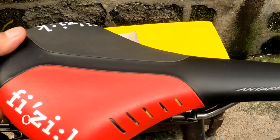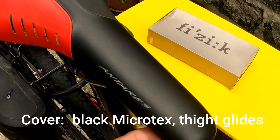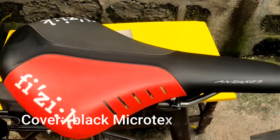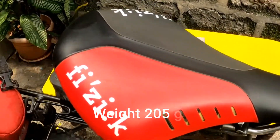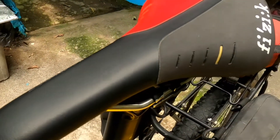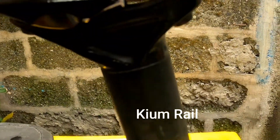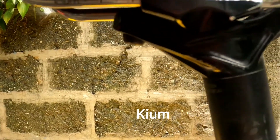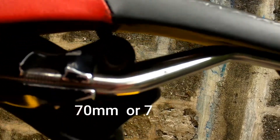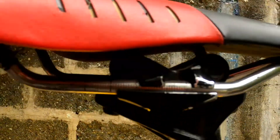Ako dito, pang road bike ko — ginabit ko lang sa mountain bike. Yung dati ko dito ay Tundra M3. Yan, pulay black yung pinagpalitan nito, which napunta na kay master. Yan, ganyan ang tsura ng Antares. Ang rail niya ay bakal, parang titanium siya — titanium stainless. Ang kanyang rail ay 7 cm.